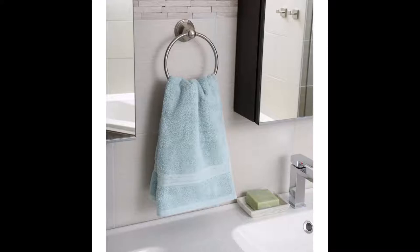The standard towel ring mounts to the wall — this particular one is an Amazon Basics product that screws into the wall, but there are lots out there that are just adhesive and stick to smooth, non-porous surfaces. You'll often find them just above the sink for hand towels to dry off after you've washed your hands.